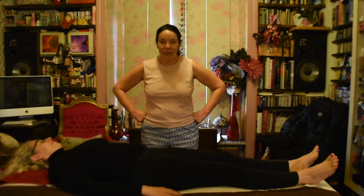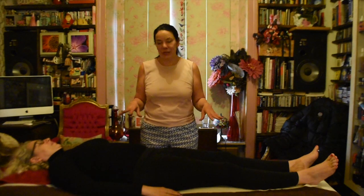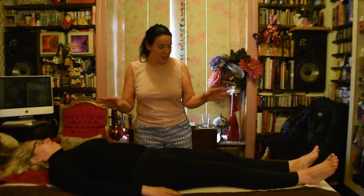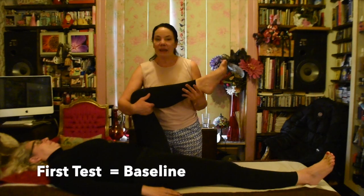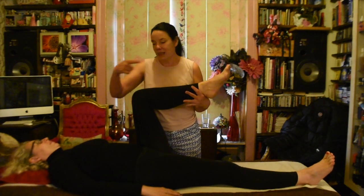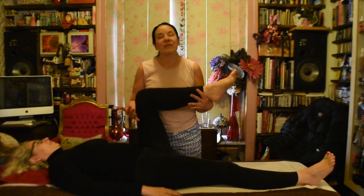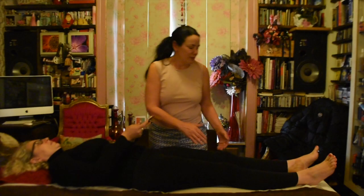We're with Lucia, and we're going to do some kinesiology. Kinesiology is using muscular biofeedback to diagnose imbalances in the body. I'm going to ask her to lift her knee and just use gentle pressure, pushing against my hand as I push down — resist back. Okay, that's great. You've got a nice, strong, lovely muscle.